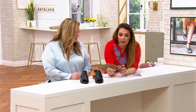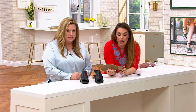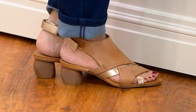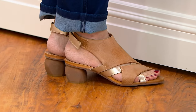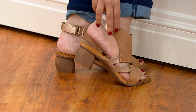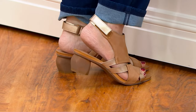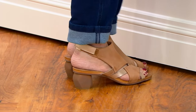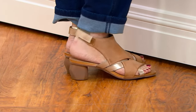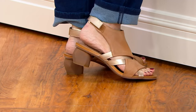That rubber sole is so comfortable. Just look at how elegant that is — it looks fantastic on. And then that heel — I kind of just threw them on, so I could have been a little more neat with my hook and loop, but look at that heel. The little pop of that metallic on the back and also down the side really makes it stand out.